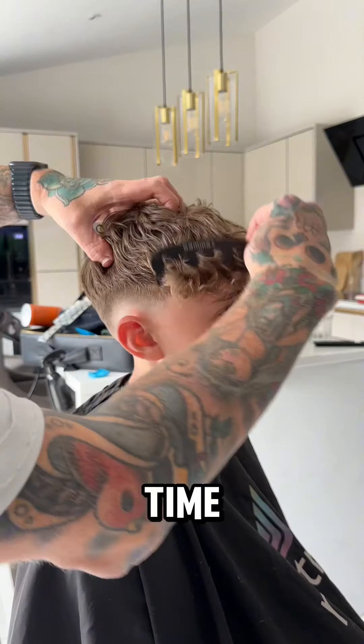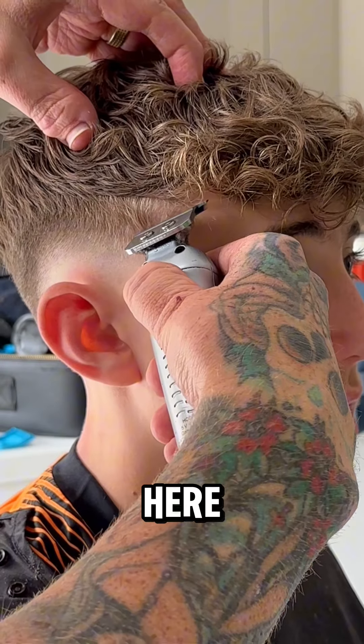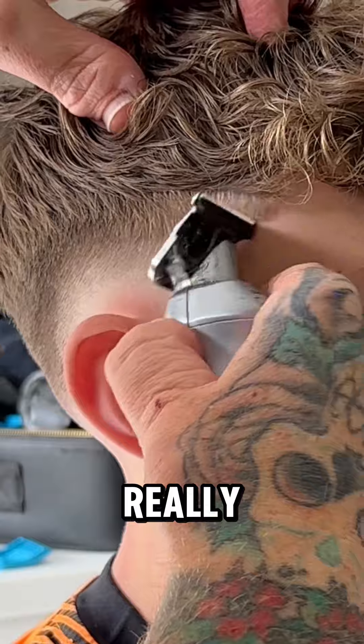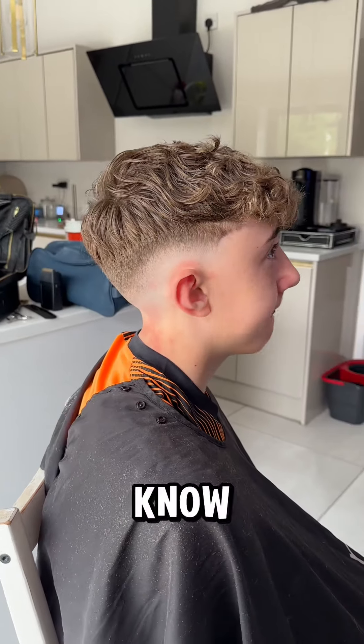Then it's time to pull these curls out, and as you can see, because we've got the cream in, it's not gone fluffy or frizzy. Clean up the hair — as you can see from his facial reaction, he loves it. I like to put in my external shape, which creates a really sharp, crisp haircut. And there you have it, guys — hope that's helped! If you have any questions, pop them in the chat and let me know. I'd love to answer them for you — but what do you think of this haircut?